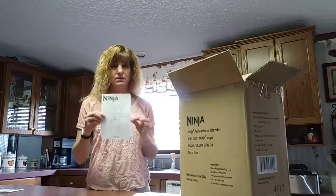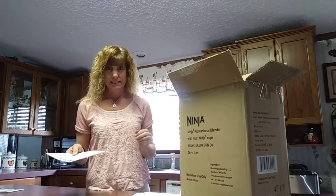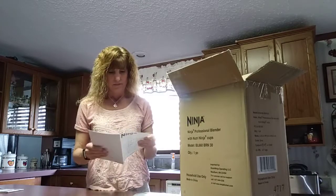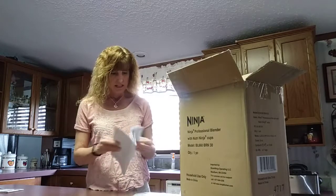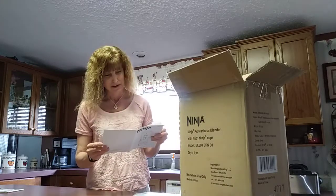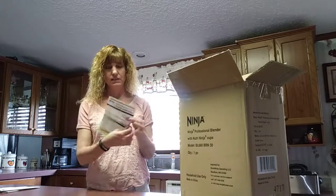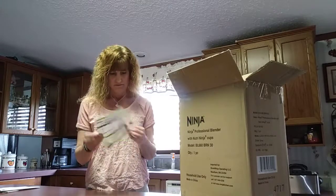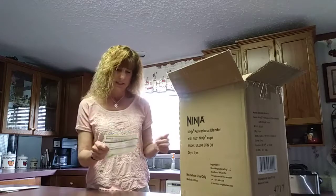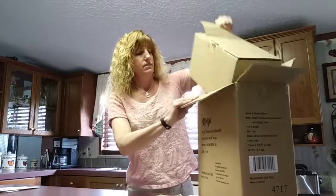It also comes with your instruction manual — this is the model BL660. If you take the time to read through it, it may be helpful. It also comes with another paper with quick tips and quick assembly, which should help us out once we get it out of the box.